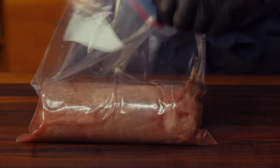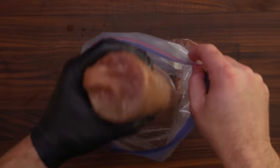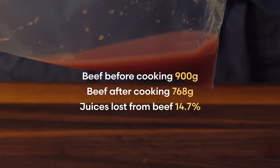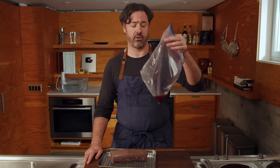Sous vide also makes it easy to see just how much juice comes out during cooking. Cooked to 130 degrees, it's about 15% of the meat's weight. These juices won't be making our crust soggy now, and they can be put to better use in a sauce. When we reheat this beef during the final cook, there won't be a lot more juice loss, since juices mostly leak as muscle proteins denature and contract during cooking — once that's done, it's done. And by getting rid of the juices now, it's much easier to get a great sear on the surface.